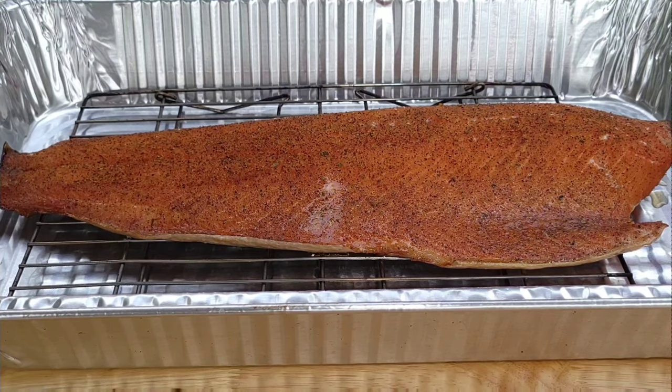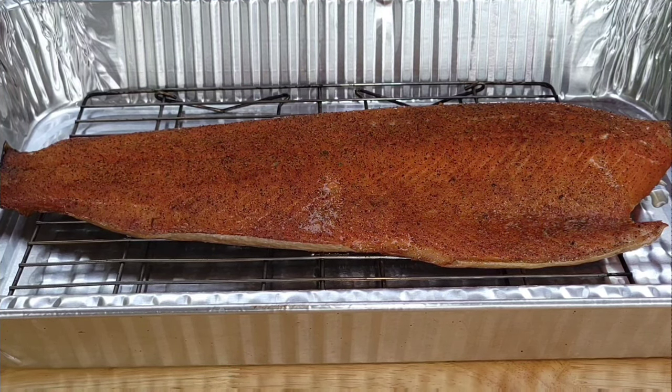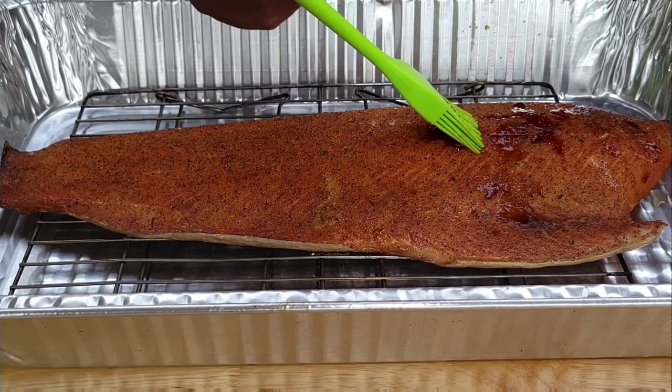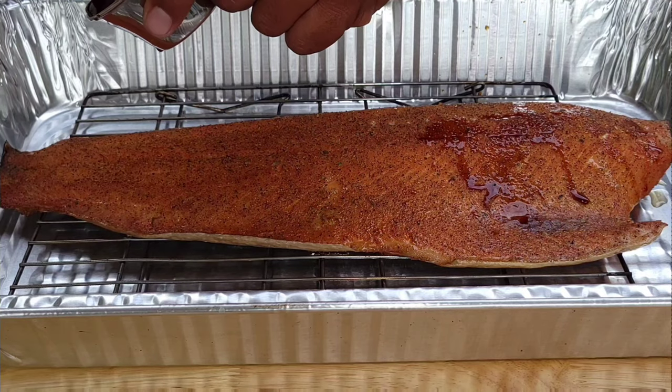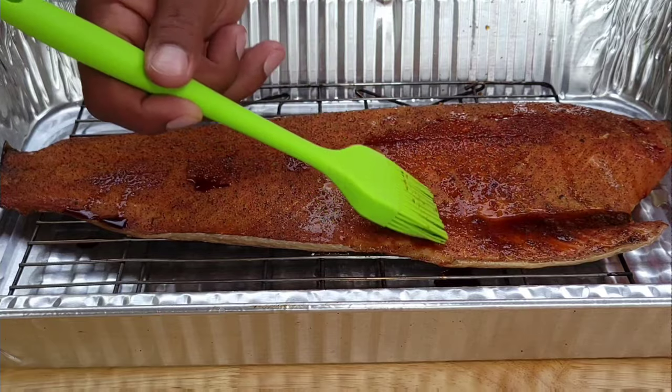One thing I should have done when it was on the grill was give it a little glaze — a little teriyaki glaze. Since I didn't do that, I'm just going to hit it with a little bit of teriyaki right now and pour it on there just to give it a little extra flavor.